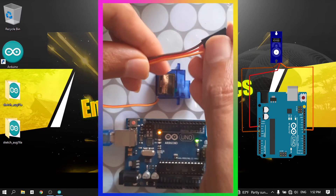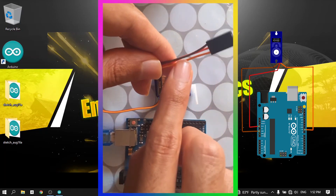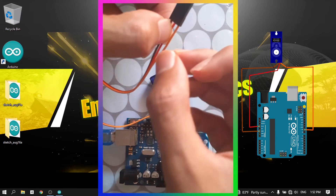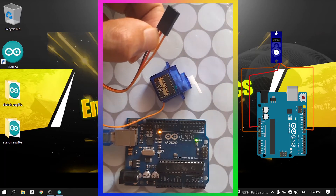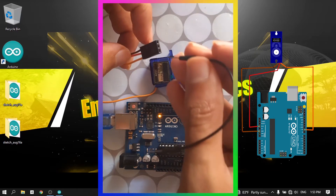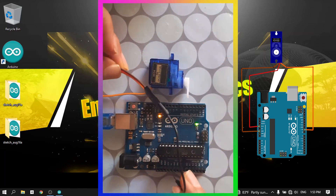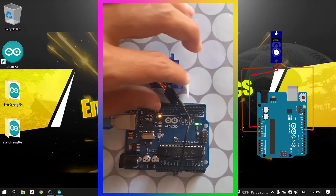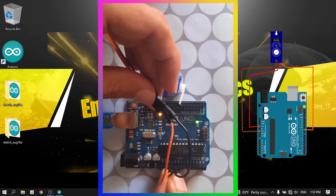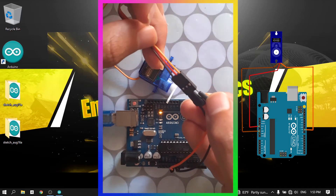To hook the servo up to the Arduino, we have three wires. We connect the brown wire to GND, the red wire in the middle needs to be connected to the 5 volts, and finally we have the orange wire that we are going to use to control the position of this servo using one of the digital pins. Let's start by connecting the brown wire to GND, then the red wire to 5 volts, and the orange wire to pin number 9.